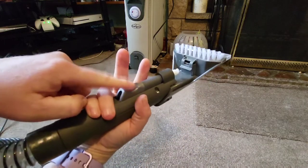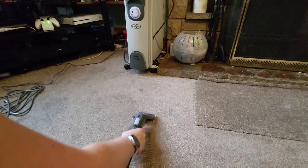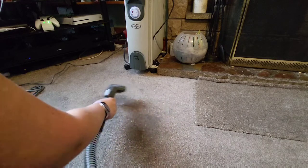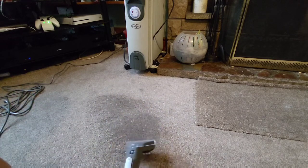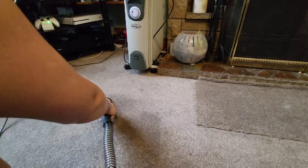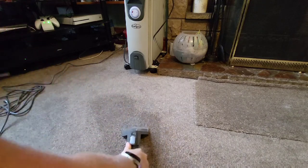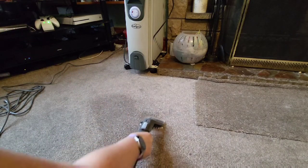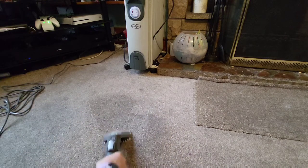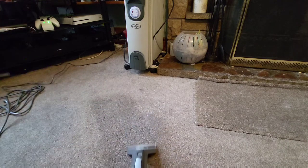You press this button to get the water out. You can actually see the colour of the water. I haven't done my carpets for about two and a half months, but I do do them quite a lot with my big Vax.